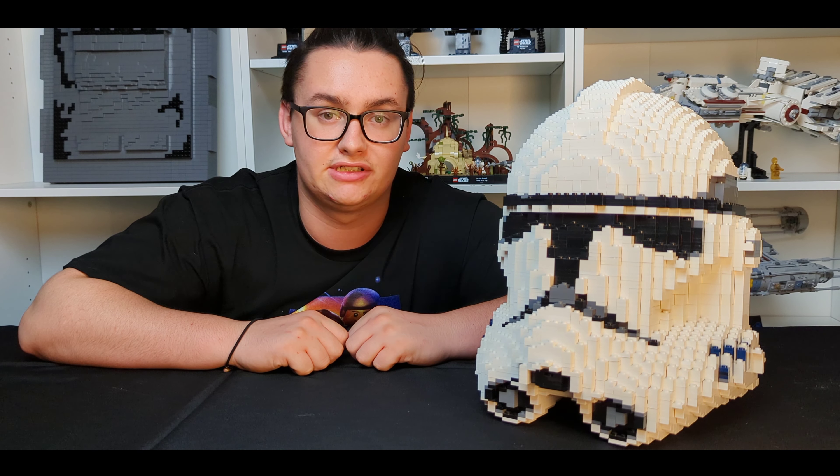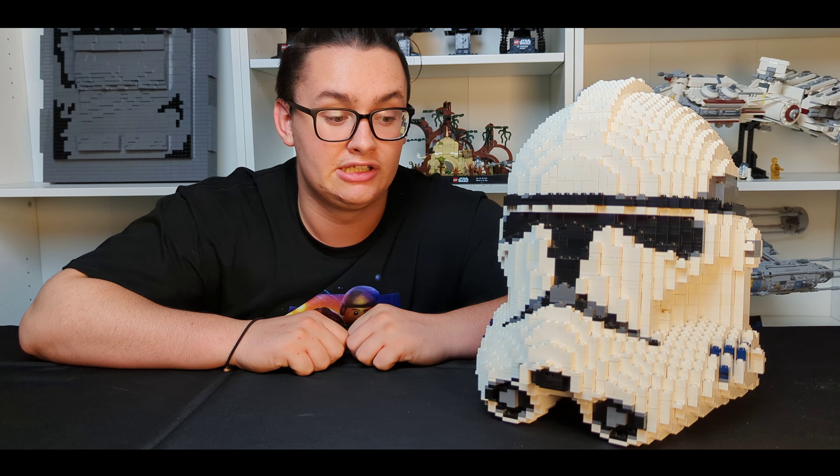Hey guys, welcome back to LCW Productions. I'm here today with a brand new video. In today's video, we're going to be taking a closer look at the one and only Brickerbill's P2 helmet. So without further ado, let's get right into it.